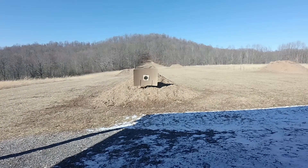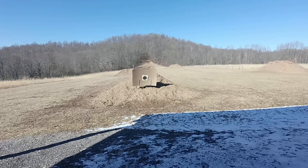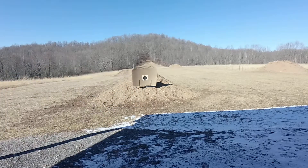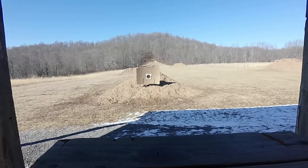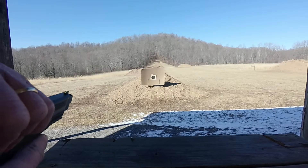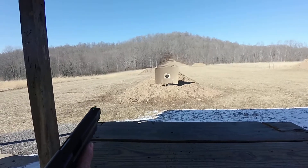All right, I do have a target set up at 20 feet. There are five other holes out there in the cardboard, but we're going to try to keep it in the target itself. Let me get some earmuffs on and let's see what we can do with it. Let's try to get you lined up here and get one in.